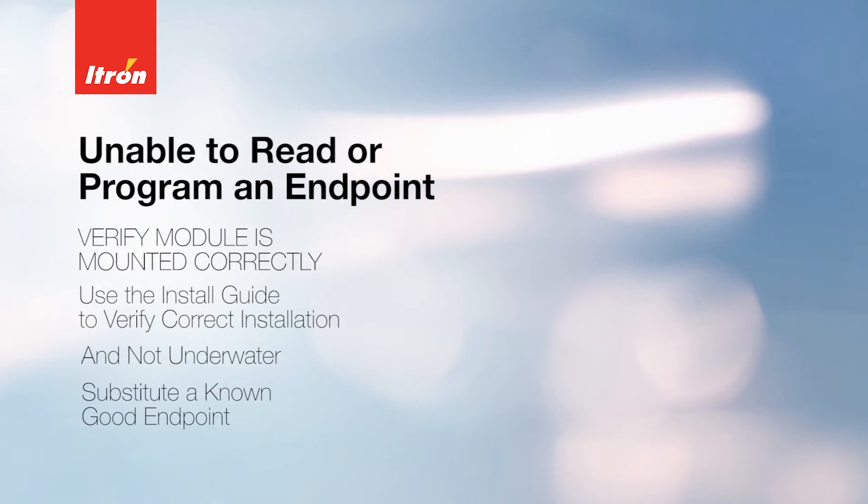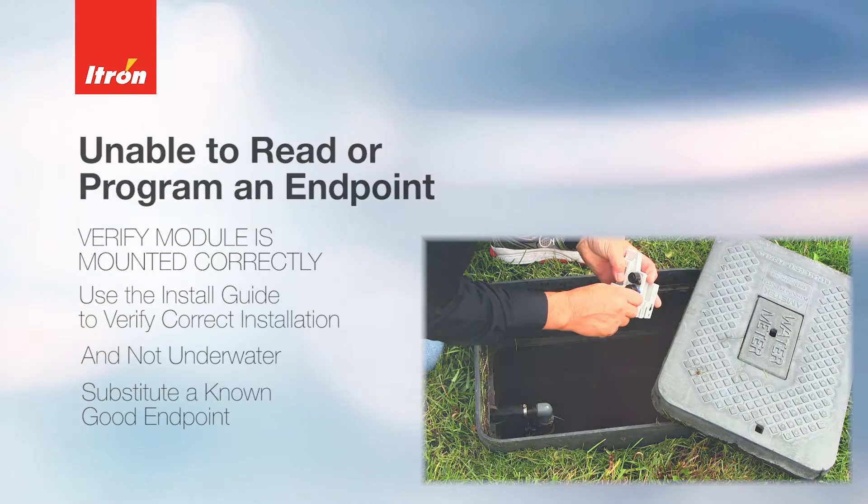Determine if the installed endpoint is working properly by temporarily substituting a known good unit.